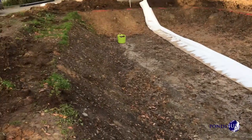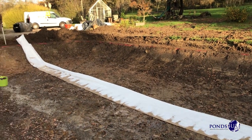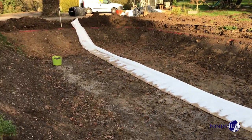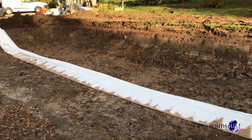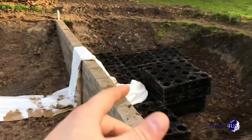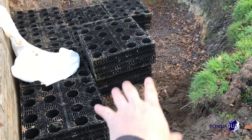Hi guys, how you doing? It's Gavin from Pondshew. Obviously it's been raining a lot and we haven't been down here, but we have managed to sort out all the land drains. It can rain as much as it wants now and no water fills into this pond, which is good when you're putting a liner in — otherwise the liner will lift.